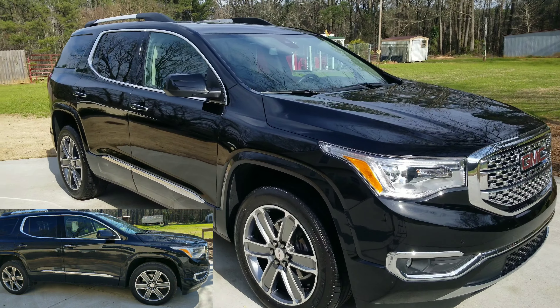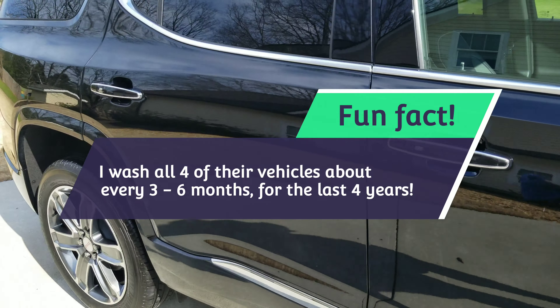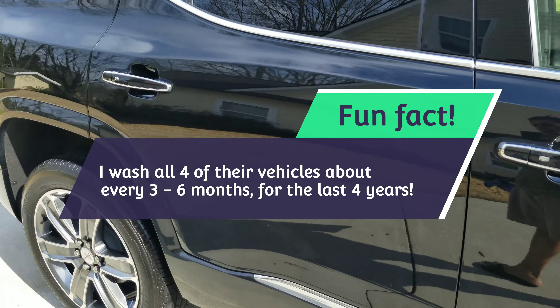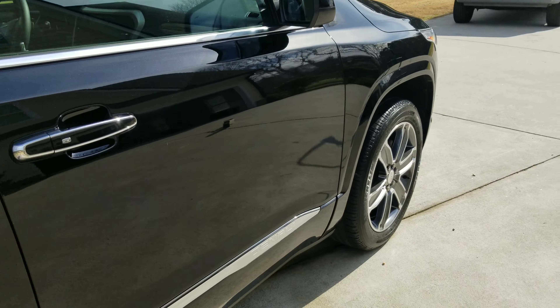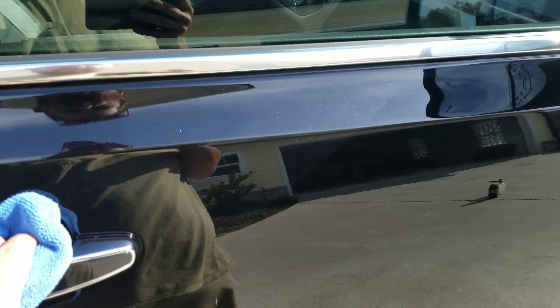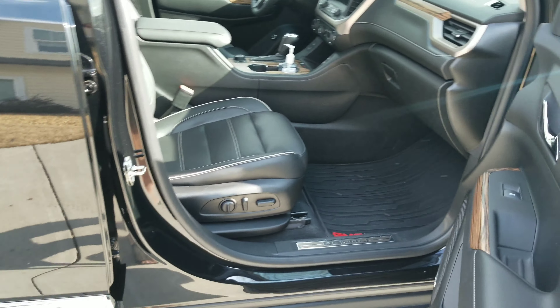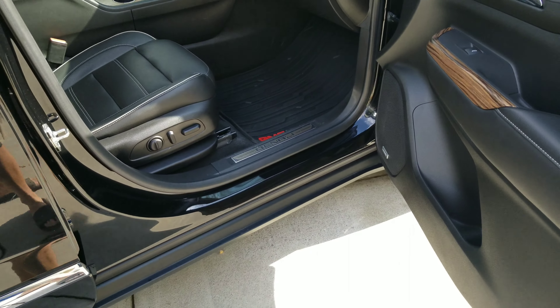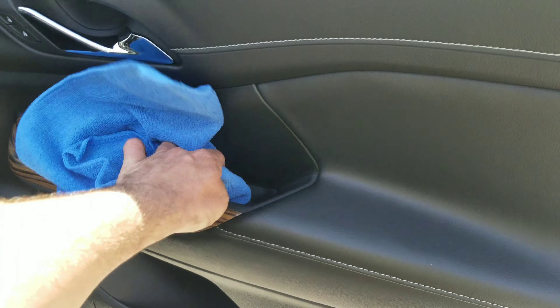I started this detail — I did this car about three months ago and did it again today, and it still took three hours. You saw the condition it was in when I started; it's not like it was trashed. So if your car has been more than three months and is trashed, it's probably going to take longer than three hours for a vehicle this size. What I'm showing you here is all the cleaned-out panels.